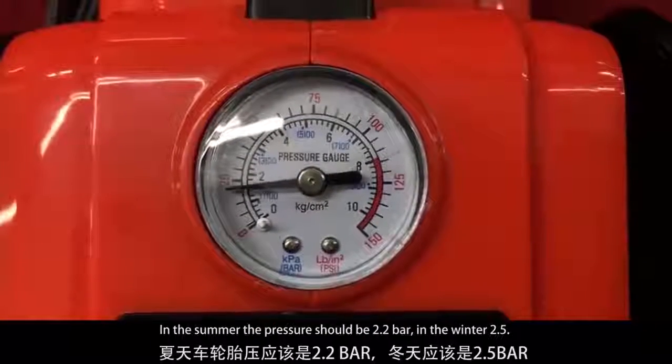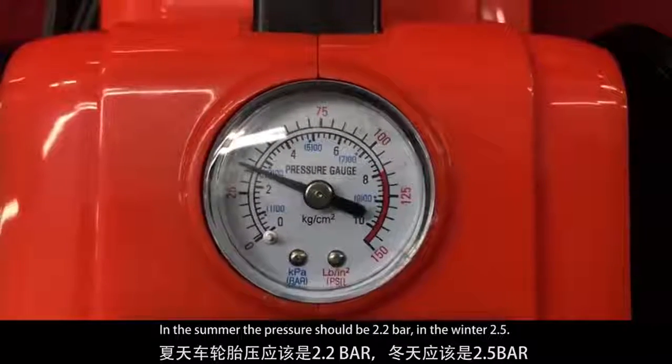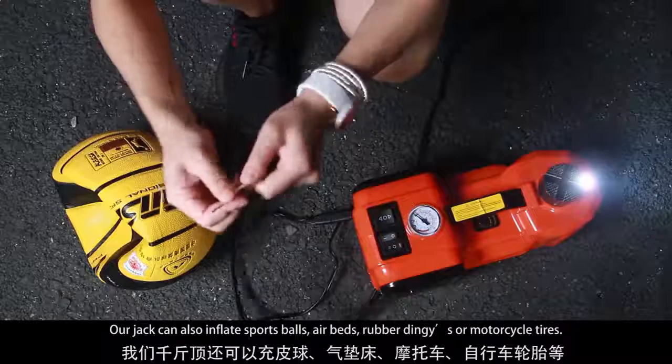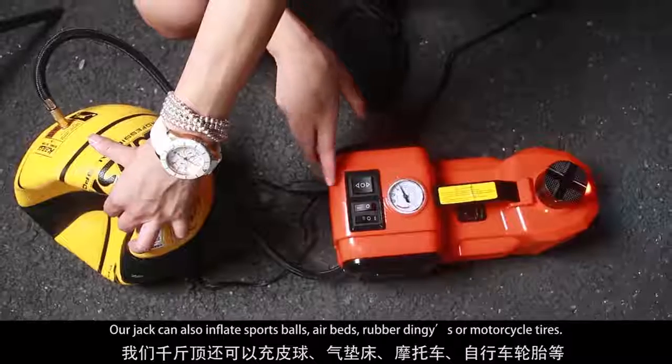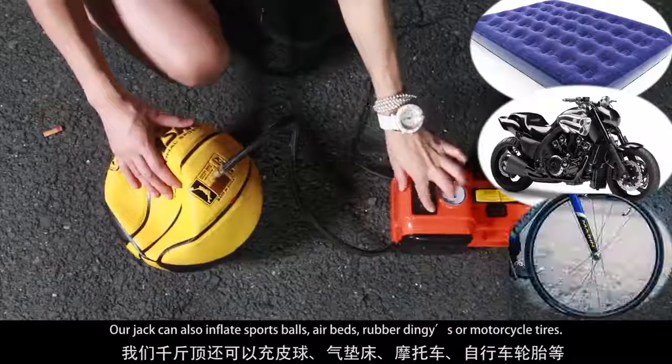In the summer, the pressure should be 2.2 bar. In the winter, 2.5 bar. Our jack can also inflate sports balls, airbags, rubber dinghies, and motorcycle tires.